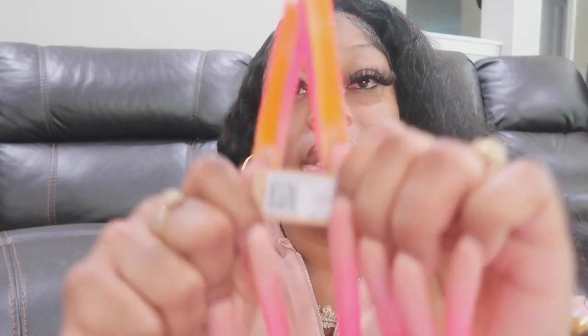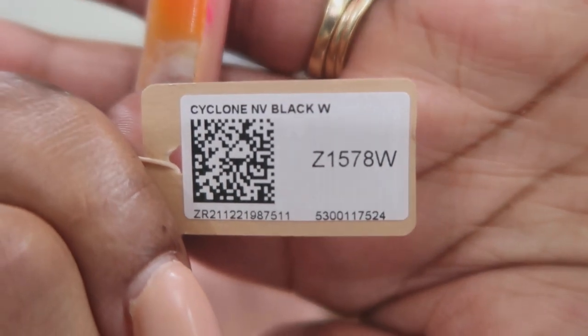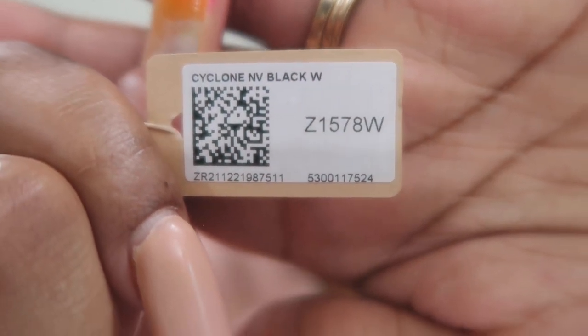It's a round, kind of puffy wide face, and hers fit good. So we took a chance and got them off the website. We got the Western ones and the product code is Z1578W.